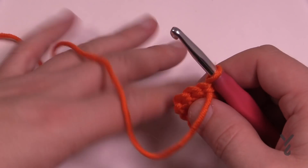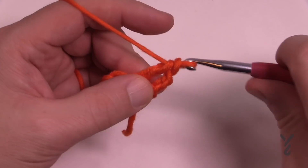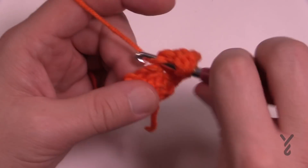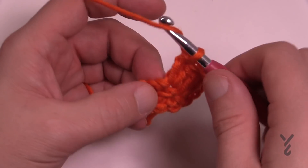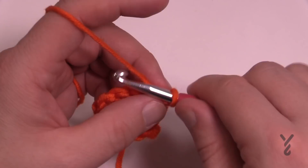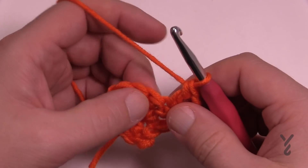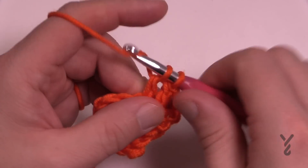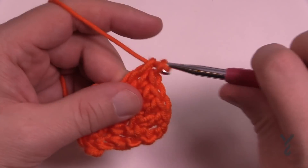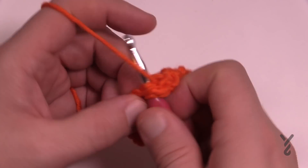Turn to row number two. Chain two counts as a double crochet. The next two in a row will each be one double crochet — you're not worrying about front or back loops yet — and then one double crochet in the turning chain. That was row number two. Turn your work for row number three: chain two counts as a double crochet. One double crochet by itself, then the next two stitches each get two double crochets, one by itself on the other side, then one double crochet in the turning chain. That was row number three.